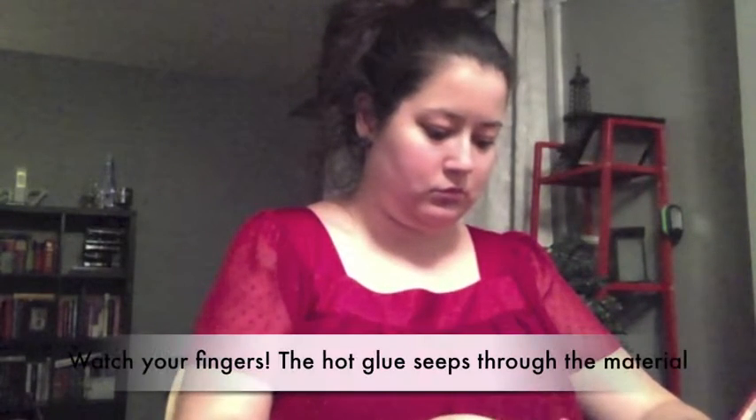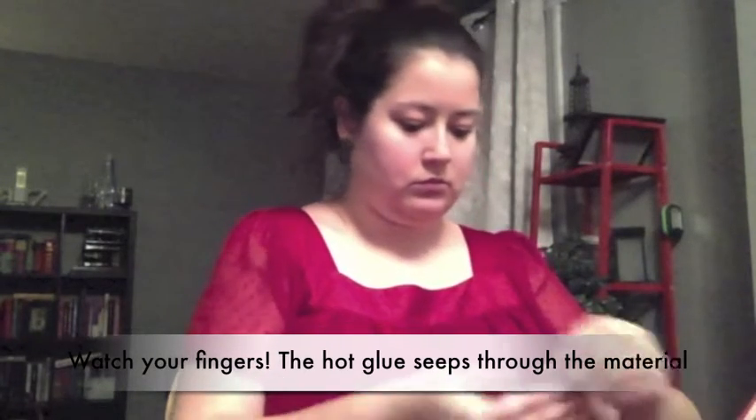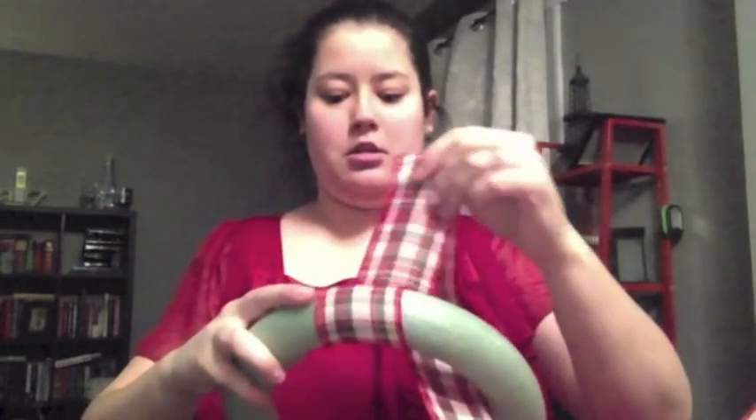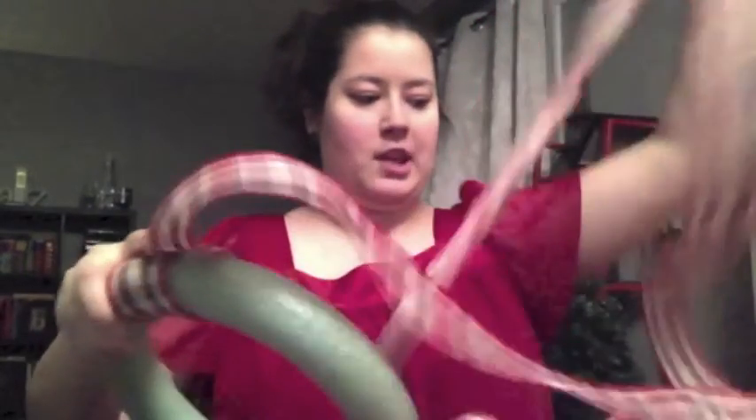Really all you want to do is just kind of find a place to start and glue down the ribbon. Just start wrapping it and you want to pull fairly tightly. I made the mistake of unraveling all of my ribbon — I thought I had a lot less than I did, so this is about to get super messy.